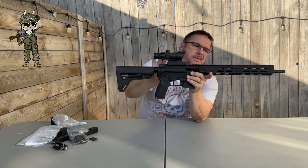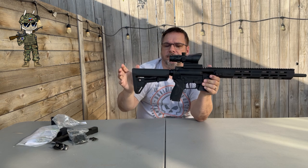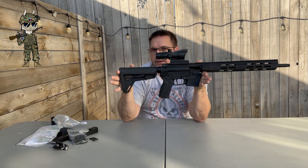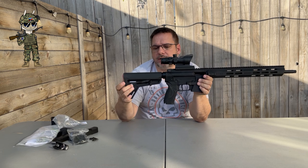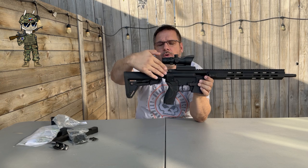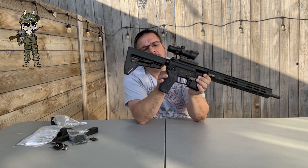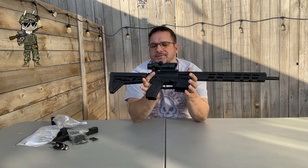So we're going to go from the buttstock all the way up to the front. The buttstock is an adjustable buttstock from Magpul. I'm probably going to swap this out to a B5 Systems — I like Magpul, but I really like the B5. It comes with a quick-detach sling point. Moving forward, this is all your normal AR-15 buffer tube, so if you wanted to swap that out, you can. The castle nut has been staked — Smith & Wesson stakes their castle nuts.